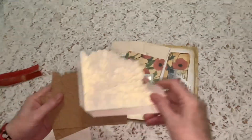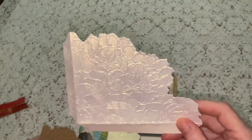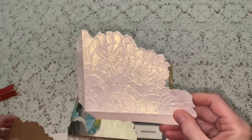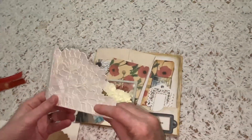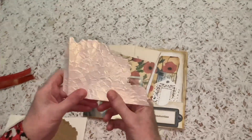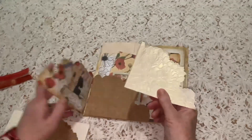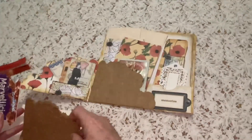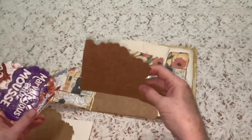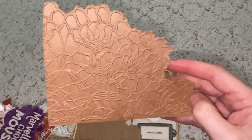I added gilding wax — I'm not sure if the camera can pick that up — but it has a beautiful rich lustrous effect. Because I'm using this as a pocket for another project you would only have the one flap, but that's the construction: you have the one flap and adhere that under. Then you've got a second flap — I use the embossing folder again on scrap card to get that beautiful detail.